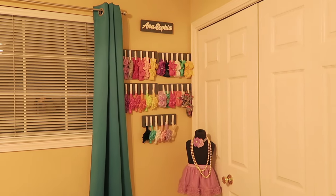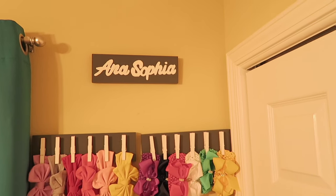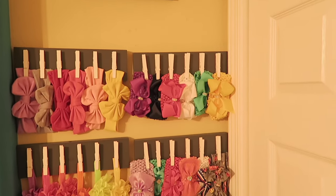Hey guys, in this video I'm going to show you how to make this DIY headband holder. If you like this and you want to learn how to make it, then just keep on watching.